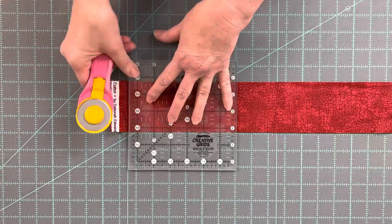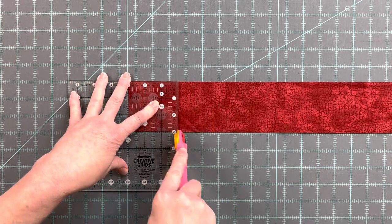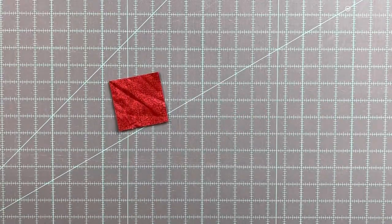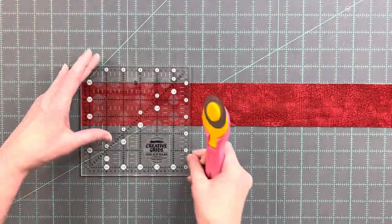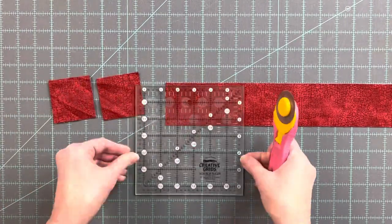From a 3 inch strip of dark fabric, cut two squares that are 3 inches by 3 inches. From a 2.5 inch strip of dark fabric, cut 12 squares that are 2.5 inches by 2.5 inches.